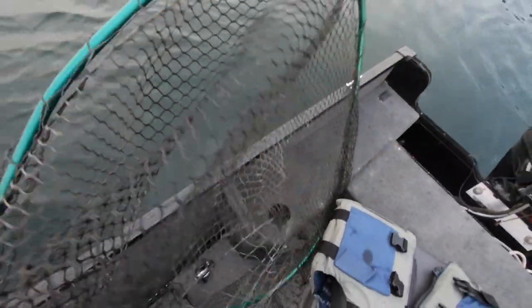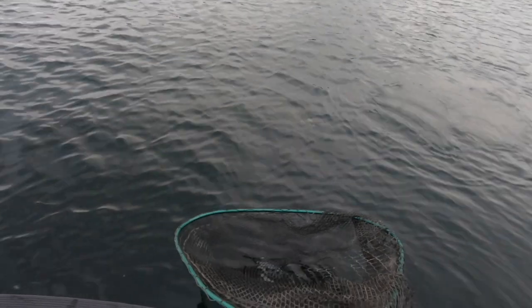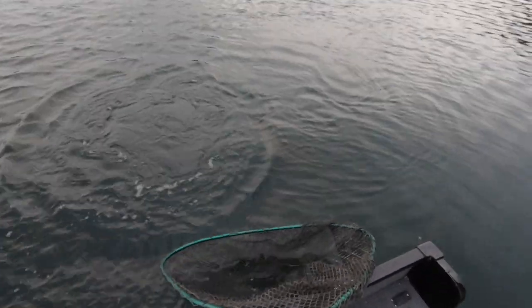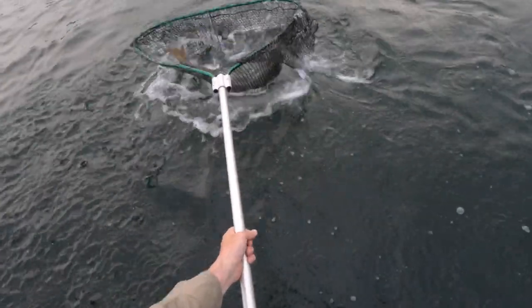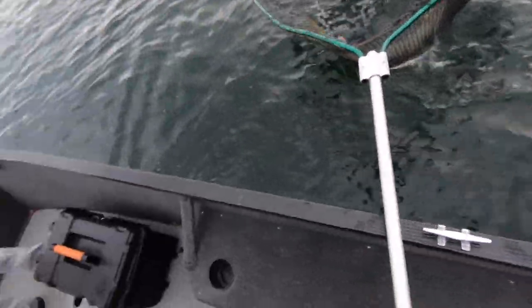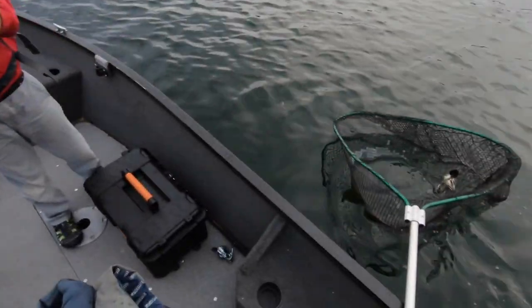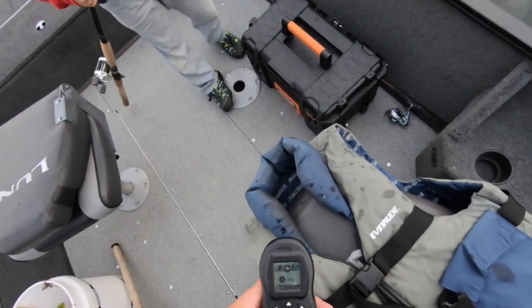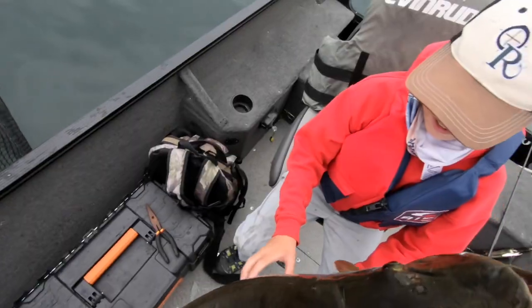Yes, yes — muskie! Nice one too. Keep tension on him, keep tension on him. Yes! This is a smaller one. Oh, he's falling — dang it. Yes! Oh yes, we did it buddy. Yes, what luck is this? That's pretty lucky. Behind us. Yep.